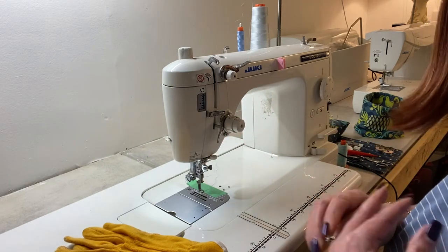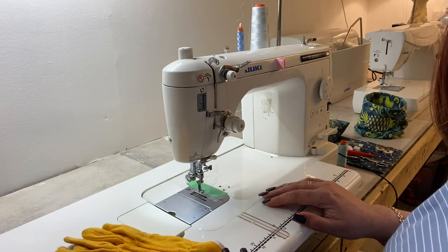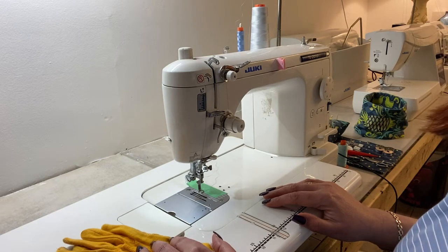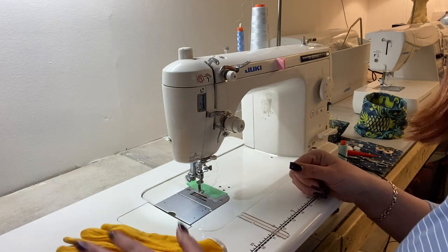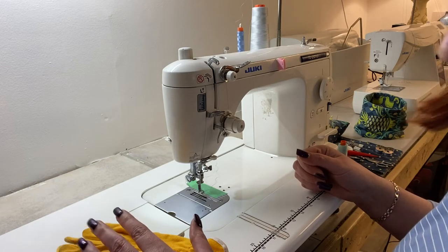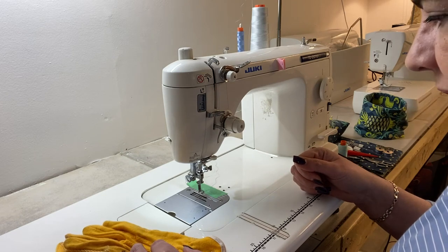I'm going to do free motion quilting on this quilt just because it's a bit too large for me to do walking foot quilting. Just turning that quilt over and over again to quilt some straight lines or wavy lines with the walking foot is a little impossible to be honest. So I prefer free motion quilting on big quilts like this.